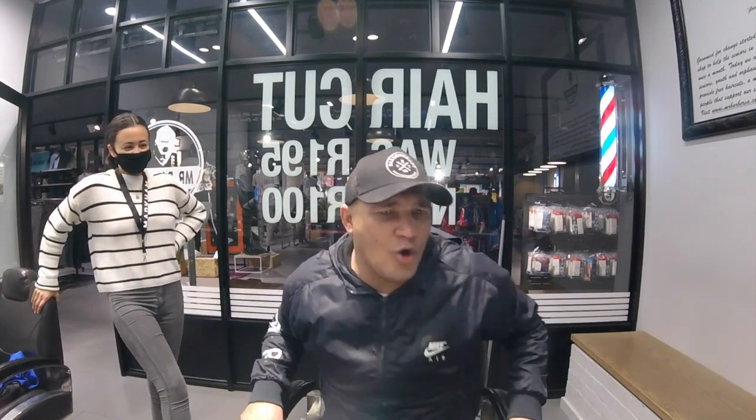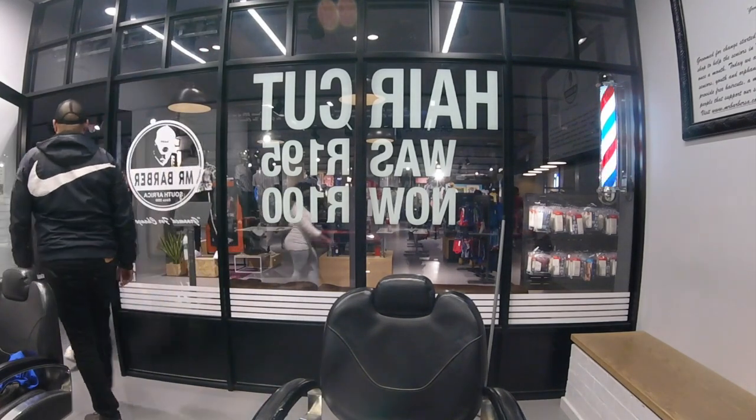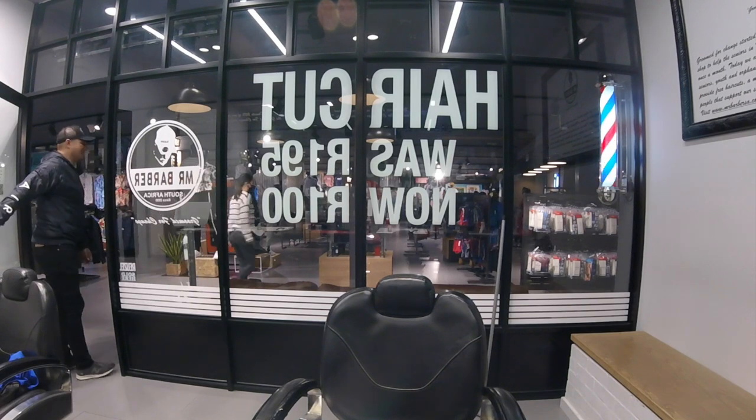Thank you, Caitlin. I asked Leah and Leah is like, no, they can't do that. Anyway, what's up everyone — so what we need firstly is an airbrush like the one we have here.